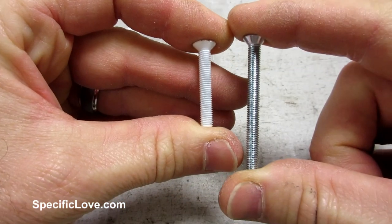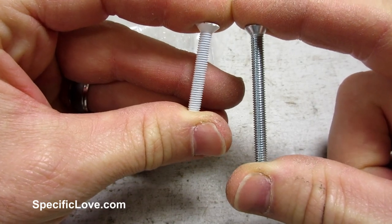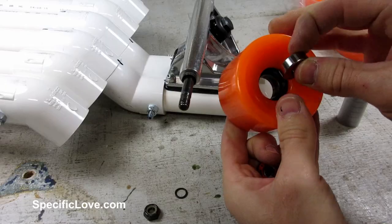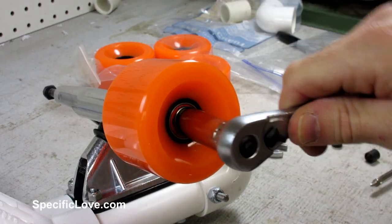The screws that came with the trucks were not long enough, so I had to pick up some 2-inch machine screws to make this work. Test fitting the trucks and new screws showed almost a perfect fit. I then installed the bearings and wheels onto the trucks, and was ready to take it for a test ride.